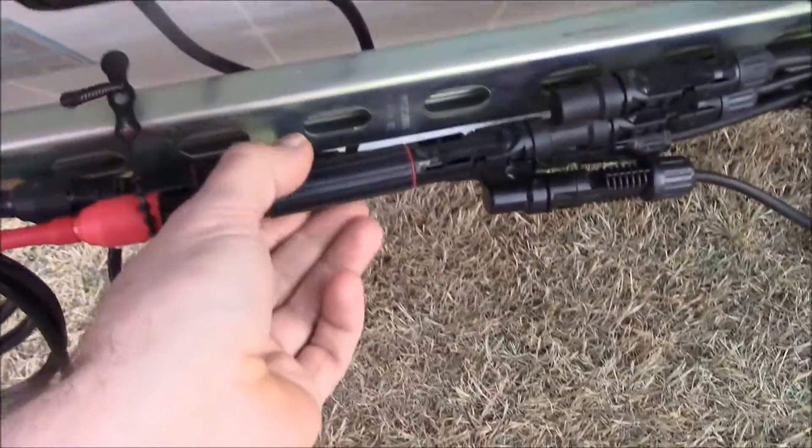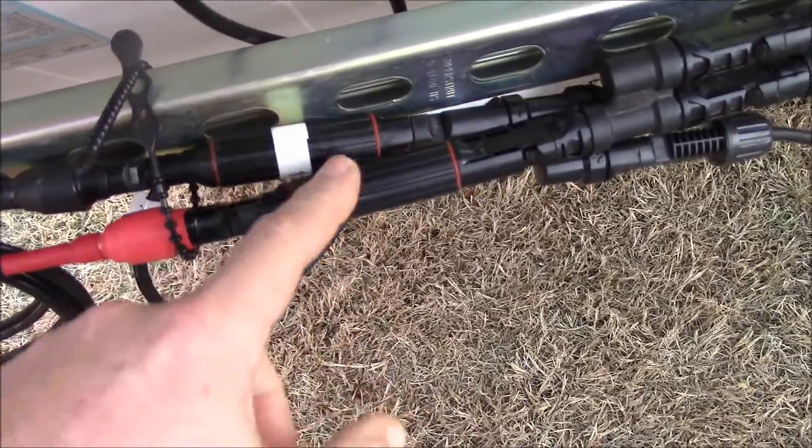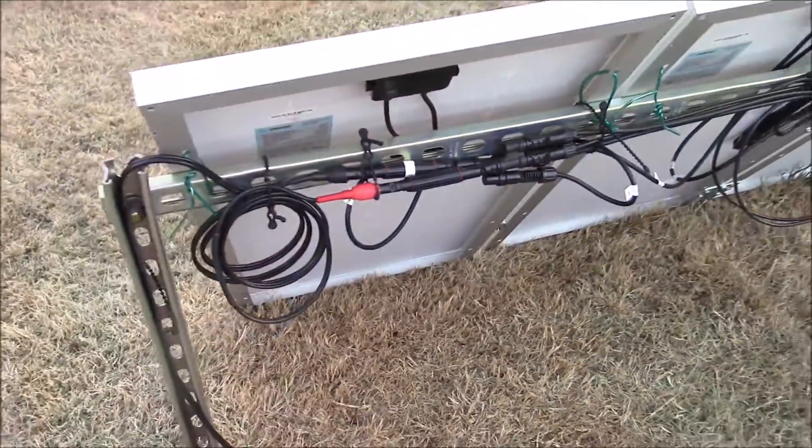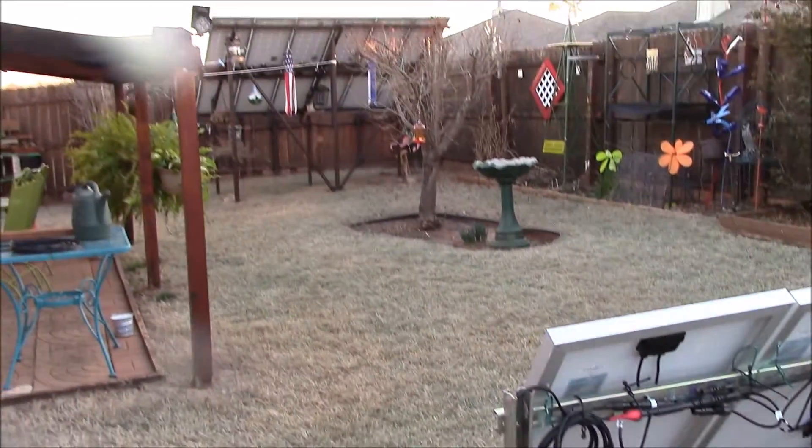Here's the fuses too. I got two inline fuses for protection. Thanks for watching guys, and we'll see you next time.